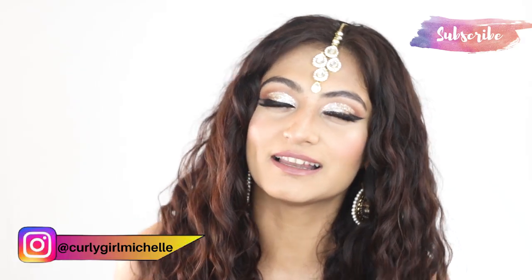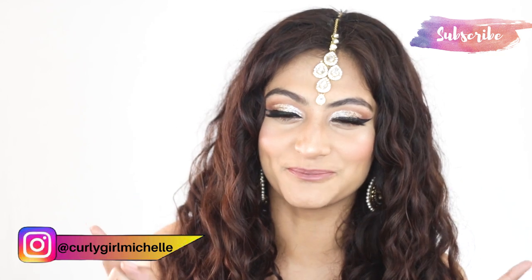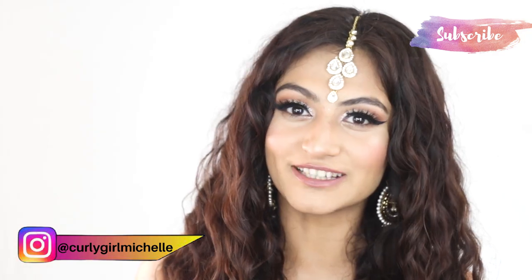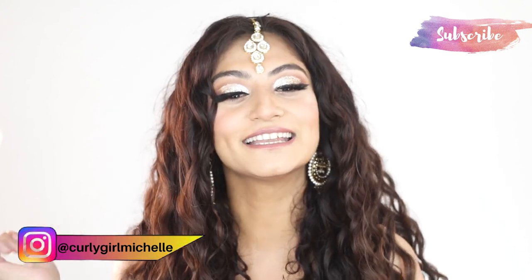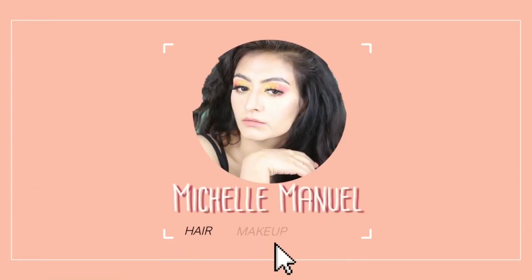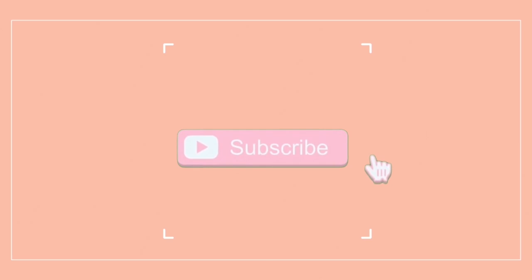Hi guys, my name is Michelle and I create hair, makeup and lifestyle content here on YouTube. Today I'm doing a very beautiful glam look for the festival season — I've created this glam look for Durga Puja. If you want to see how I got this look, then keep watching.